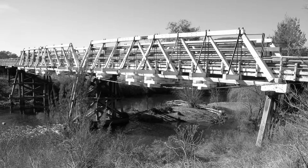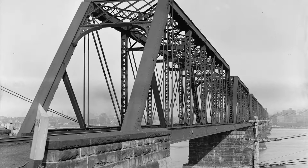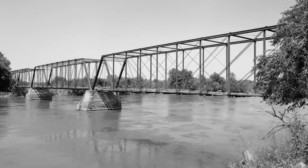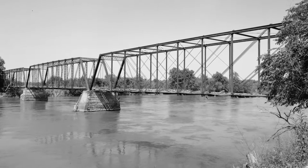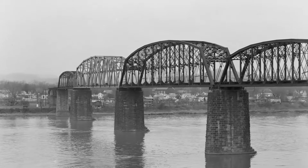Truss materials evolved from wood to iron and later steel, which was durable, light, and strong. The use of trusses helped build bridges across the west because of their lighter weight, lower cost, and standardized designs.